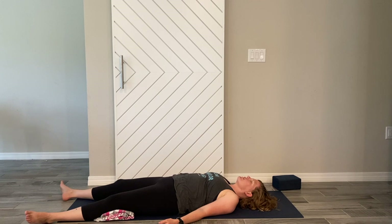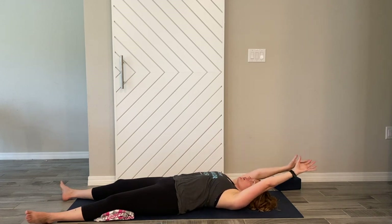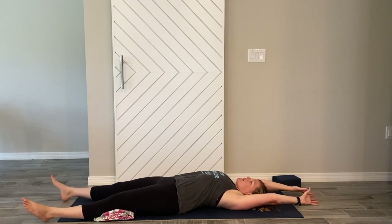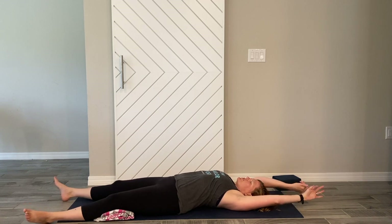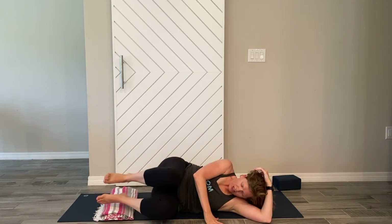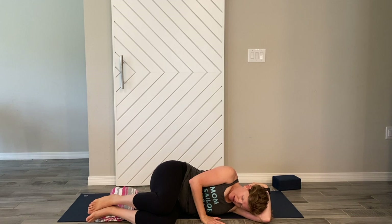You can stay in Savasana as long as you'd like — just hit pause and relax here. When you're ready, start bringing movement back into the body: wiggle your toes, wiggle your fingers, bring your arms up and over, stretching your fingers and toes in opposite directions. Give yourself a nice long stretch, keeping your eyes closed, and slowly roll over to one side. Rest here, bring your knees towards your chest, and take a moment to find stillness. Reconnect that breath slowly.